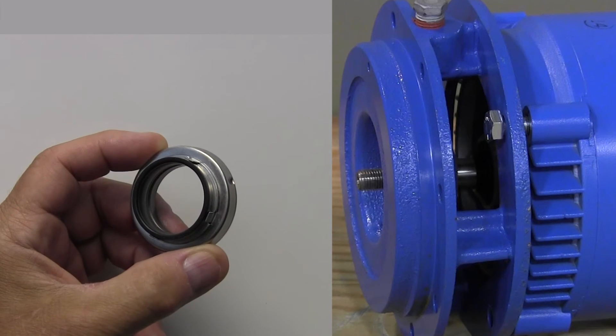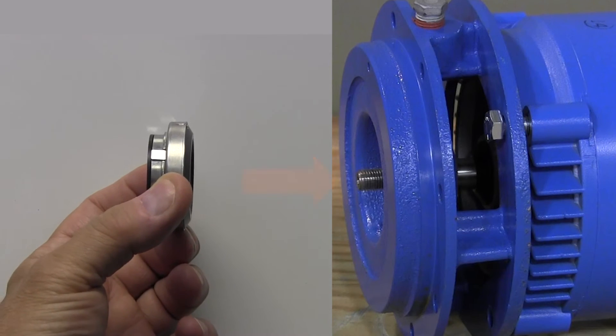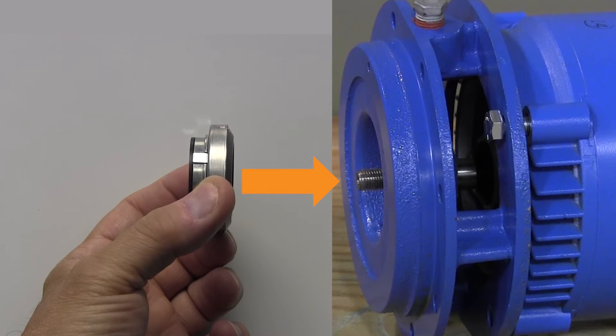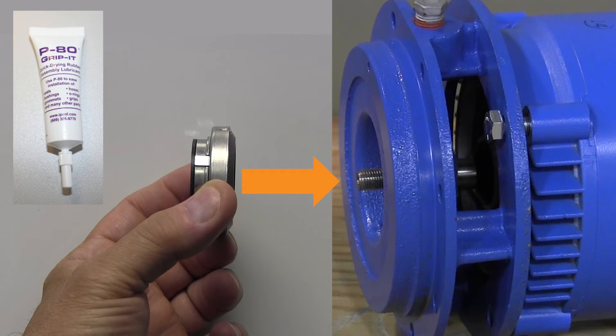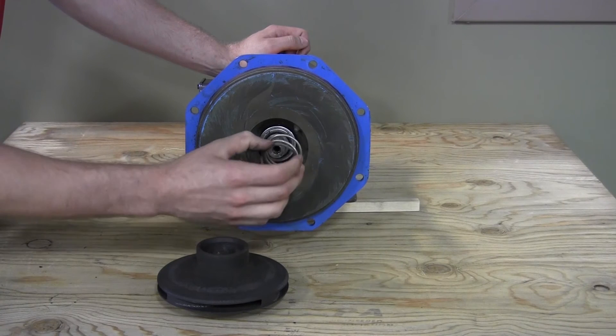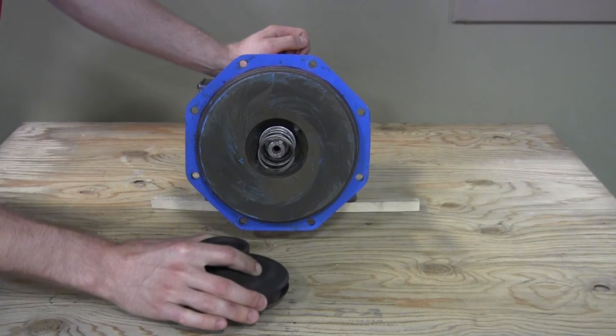Carefully slide the rotating portion of the seal onto the shaft. If it is stubborn, use some water as a lubricant or P80 temporary lubricant — never use a silicone-based lubricant. Place the spring over the shaft, aligning and seating it onto the seal landing that matches its end diameter.